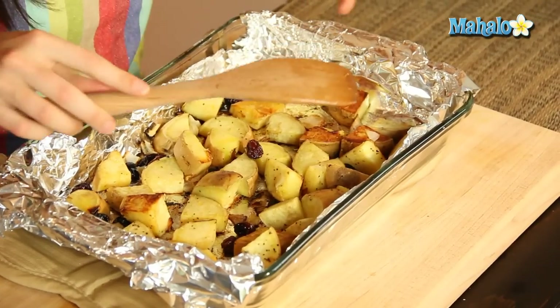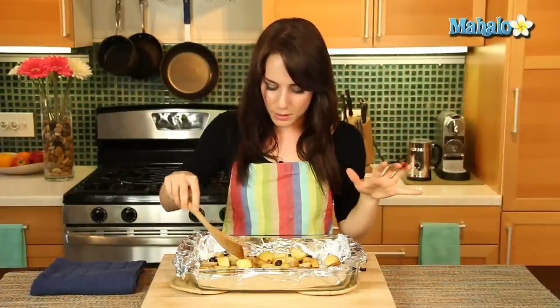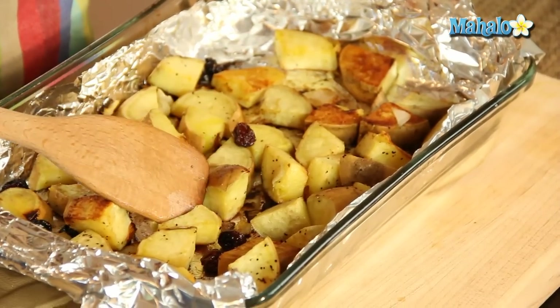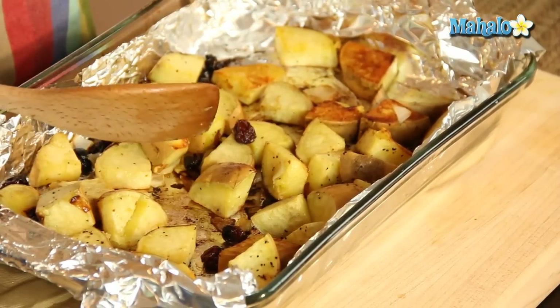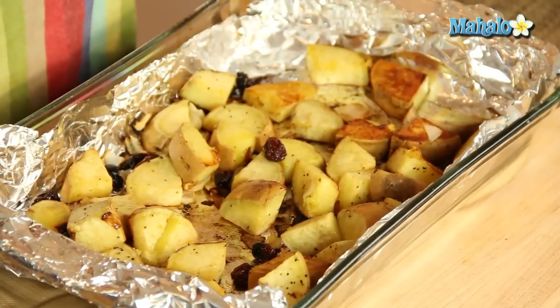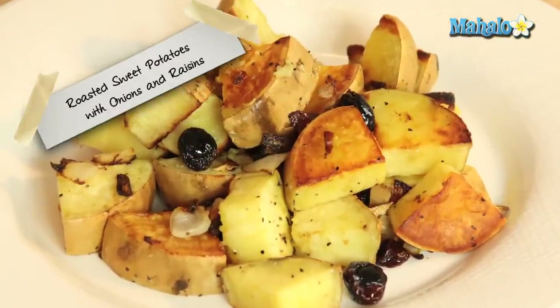Okay, so we're back. It's been 40 minutes. Look how delicious our roasted sweet potatoes with the raisins and onions are. The onions smell fantastic — they've sweetened up, mellowed out from being cooked. The raisins are so nice and plump. The sweet potatoes — look how golden delicious this is. Still super soft. So you've got that little crispy outside and the yummy sweet silky goodness on the inside. Incredibly easy to make. I'm sure everyone's going to love it. That's how you make roasted sweet potatoes with onions and raisins.